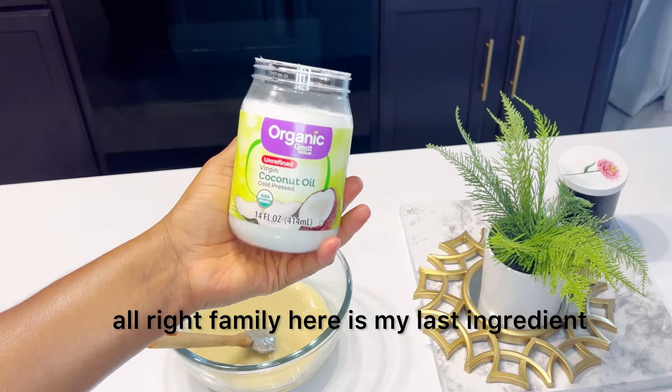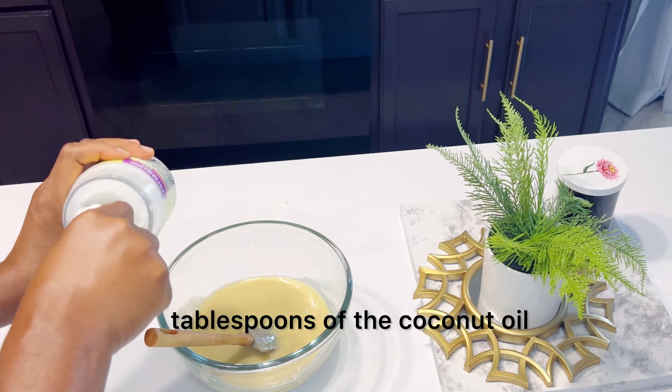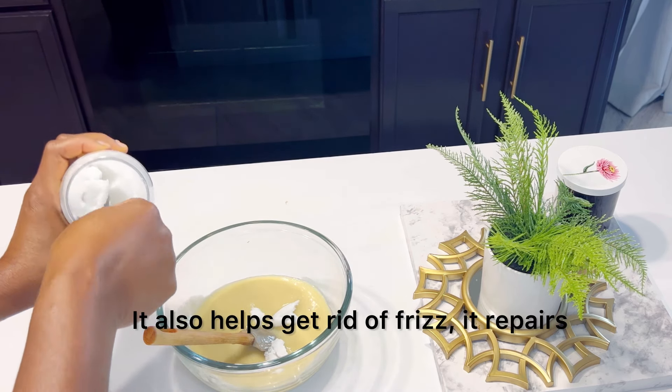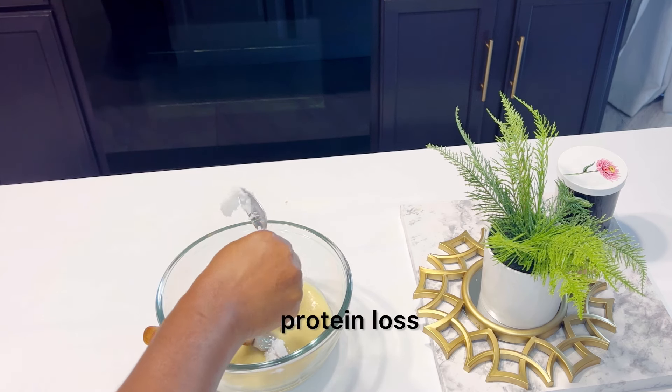Alright family, here is my last ingredient to add to this mixture. I'm going to use two tablespoons of coconut oil. Coconut oil is deeply moisturizing to the hair, which helps with damaged hair. It helps fight dandruff, it also helps get rid of frizz, it repairs split ends, and it reduces protein loss.